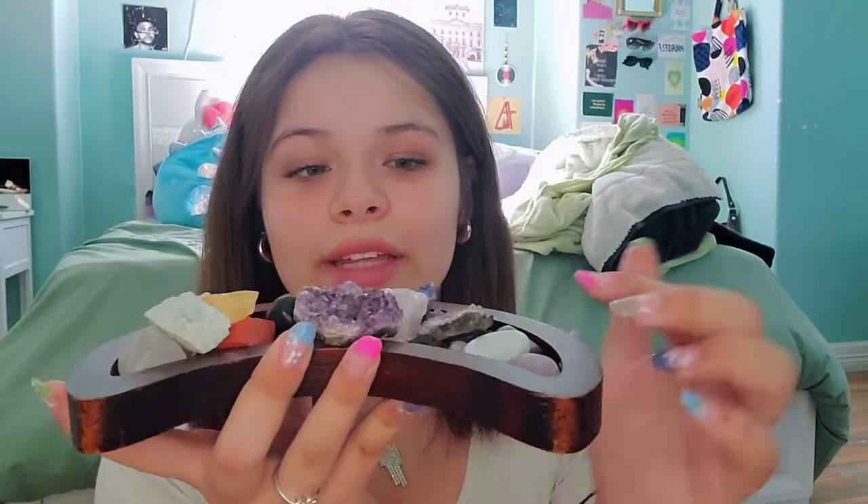Hey guys, in today's video I'm going to be doing a crystal collection. If you are new here, my name is Michaela, and if you aren't, welcome back. I'm really excited to do this — crossing my fingers you guys enjoy this video and watch all the way through. My birthday, my grandma got me this moon to put all my crystals on, so I'm gonna go through these with you.